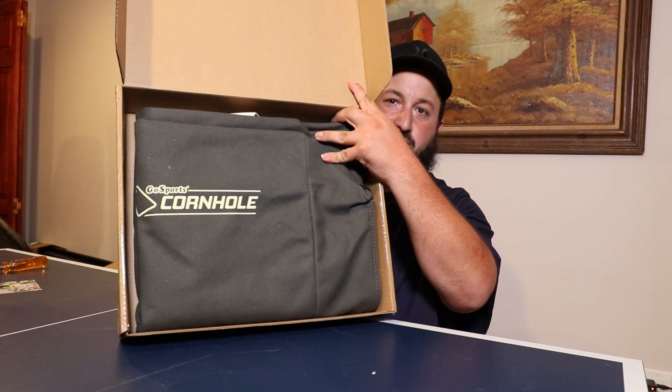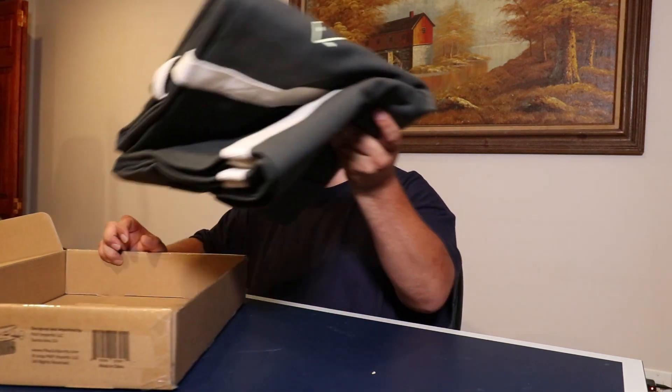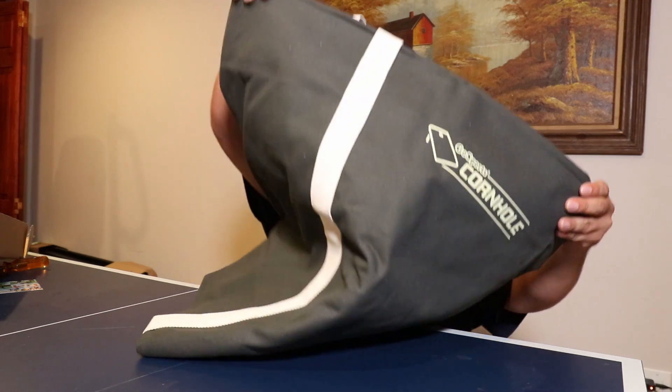Alright, first impressions: the color is off. They showed it as a light gray on the website but it's definitely not that. It is what it is, I'm not going to be too picky about it. A little dirty but whatever, here we go.